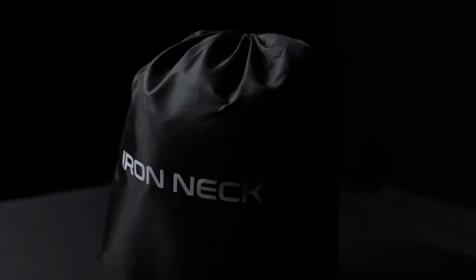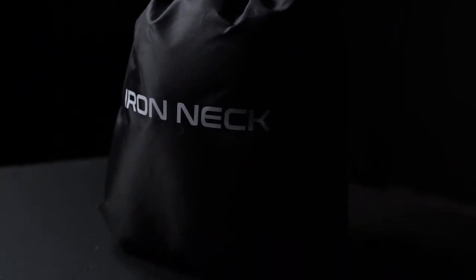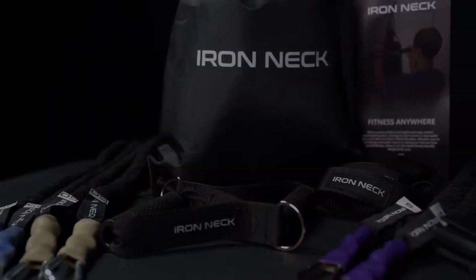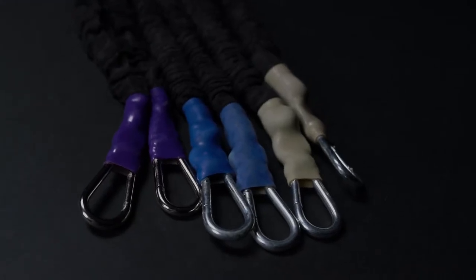Take your workouts to the home or gym with the TriSport Fitness Bundle. With strength and rehab bands, athletes can target both strong and weak muscle groups.